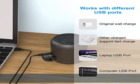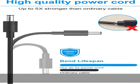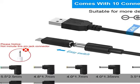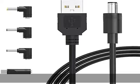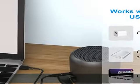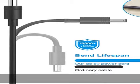More 5V electronic devices, more choices — 10 connector tips: micro USB, Type-C, mini USB, 2.5×0.7mm, 3.0×1.1mm, 3.5×1.35mm, 4.0×1.7mm, 4.0×1.35mm, 4.8×1.7mm, 5.5×...